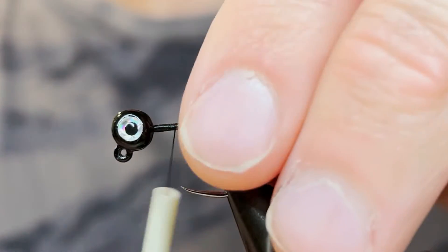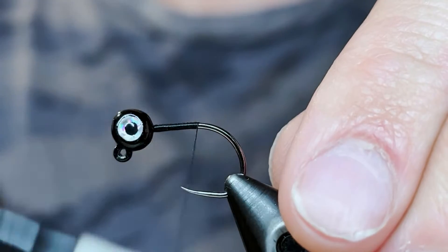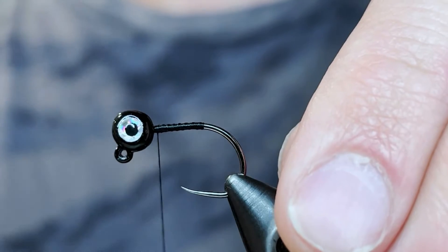For the thread on this jig I'm going to be using a black UTC Ultra Thread 70 denier. We're going to start that just behind the head and take it down to the end of the hook shank, which is just before the bend. Then I'm going to bring the thread back up to the head.